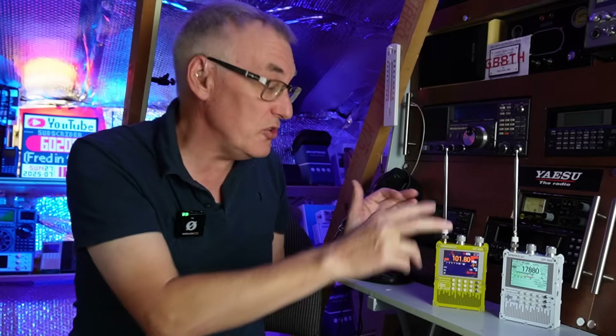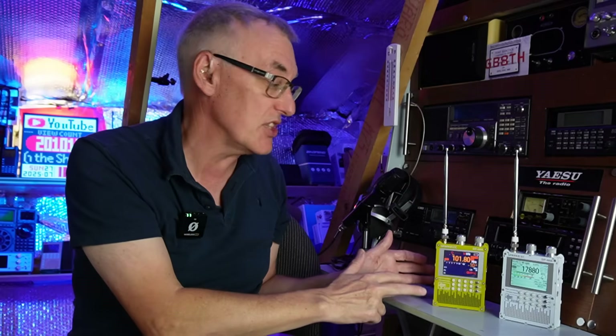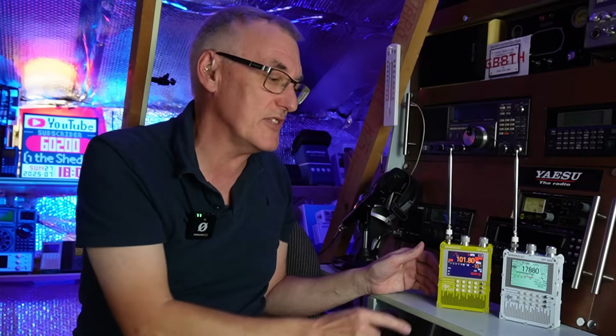If you don't want to watch the review and just want to check out these radios, there are links in the description. I do get a discount code as well, so make sure you use that if you decide to purchase one. But anyway, let's get on the bench and have a look at the finer details of this TEF radio.